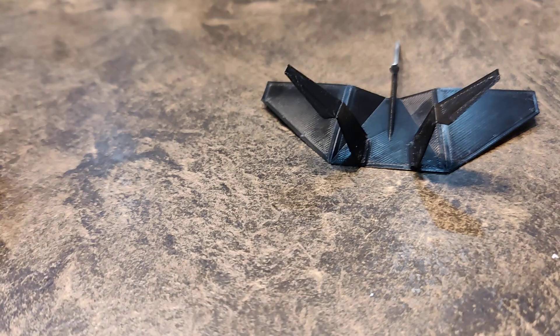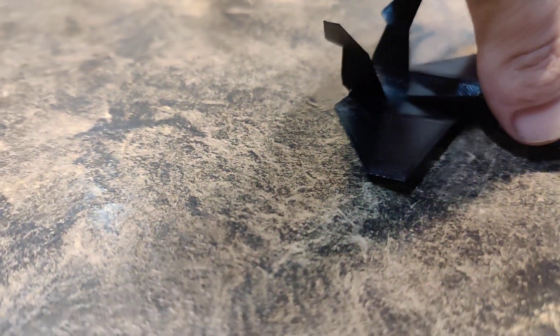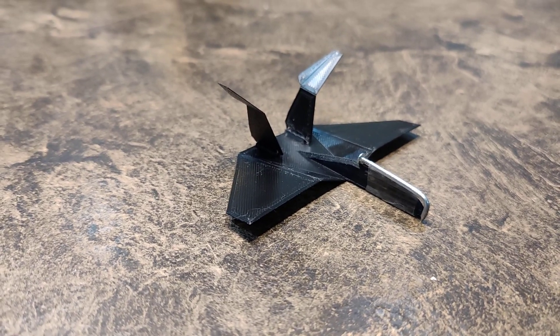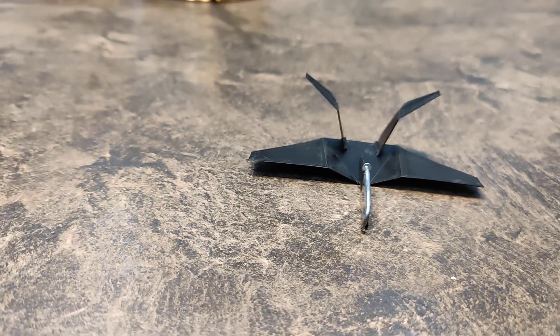I'll redesign it and test it out to see if it's much better. I might upload this to Thingiverse. Anyways, I hope you enjoyed the video, have a great day.